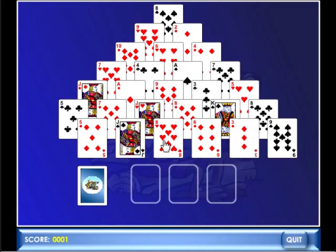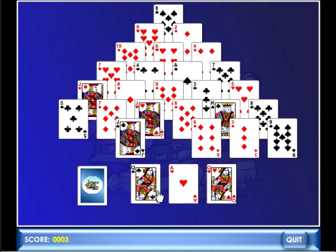After you've played a few hands you'll quickly understand how it works, and then you'll actually figure out that it's quite a lot of fun.